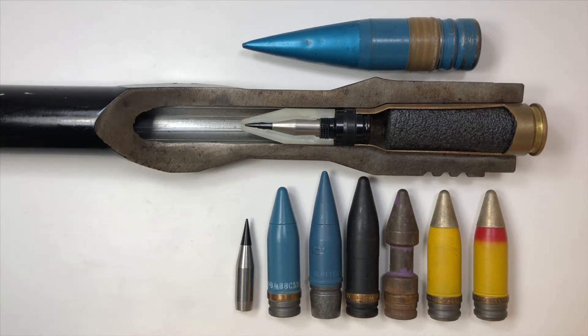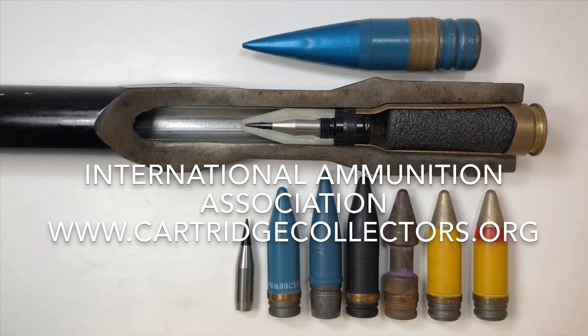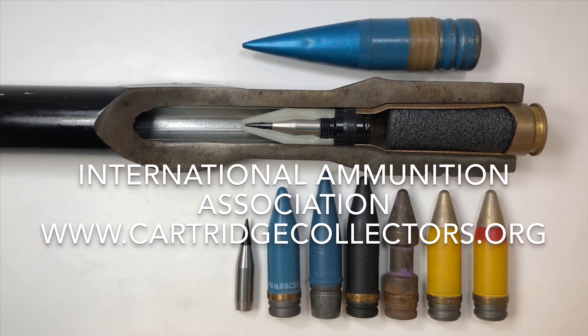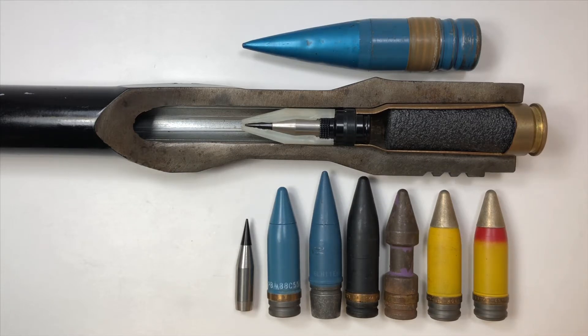If you want to learn more about military ammunition, there's a plethora of resources available. A group I have found to be very useful is called IAA — the International Ammunition Association. You can find them on the internet and subscribe to their monthly magazine; they're very informative and talk in depth about subjects like this.